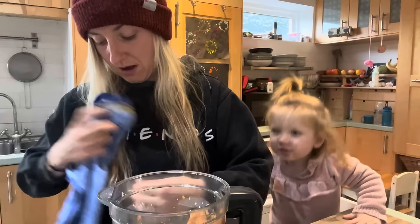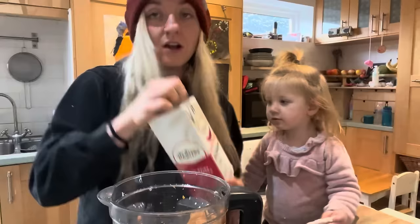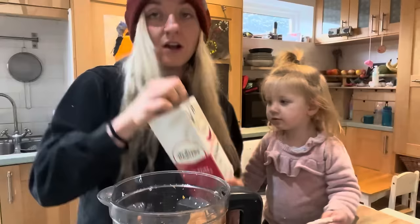I've just covered myself in pumpkin — it's a good thing I'm washing my hair tonight! I've got pumpkin everywhere. So we're going to go in with another half a cup of soy milk, because this is some thick stuff.